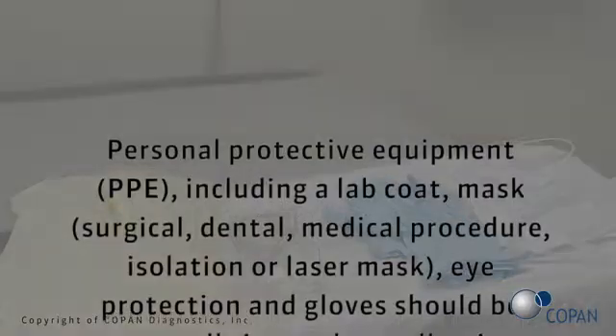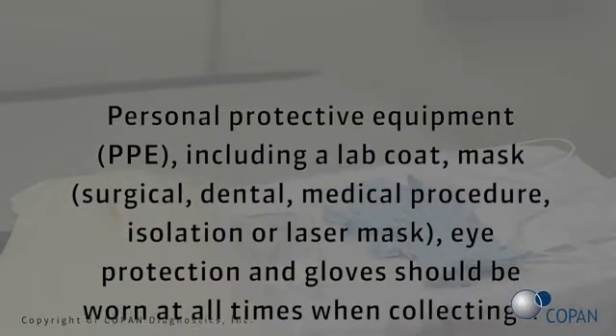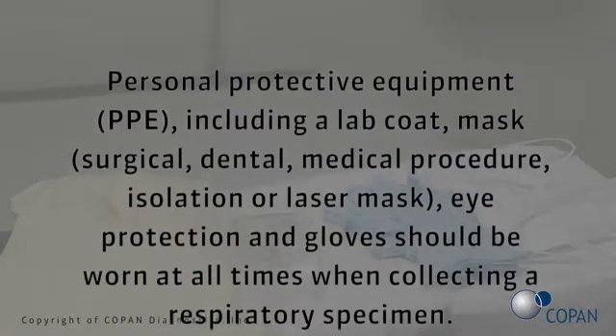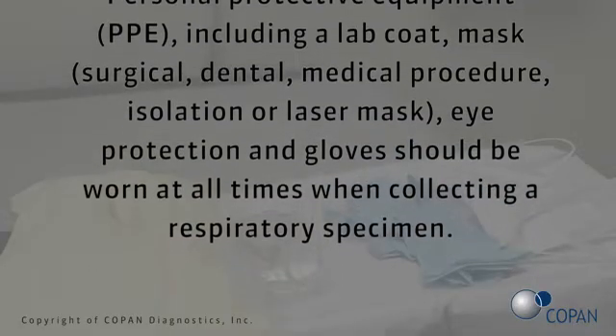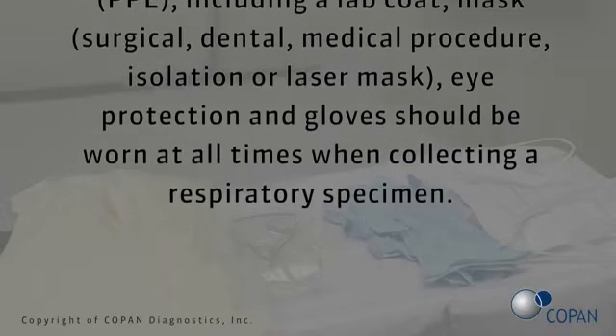Personal protective equipment (PPE), including a lab coat, mask, surgical, dental, medical procedure, isolation, or laser mask, eye protection, and gloves should be worn at all times when collecting a respiratory specimen.